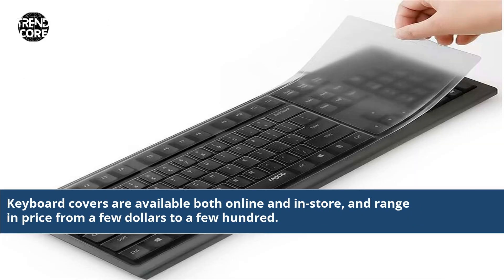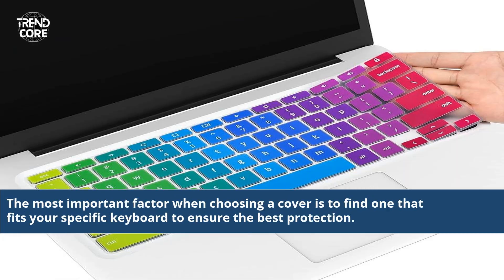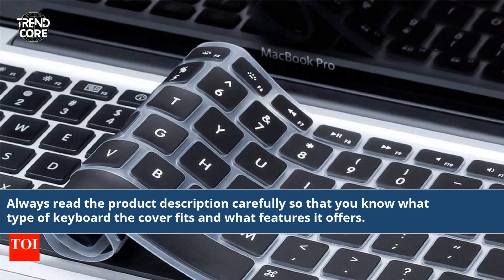Keyboard covers are available both online and in-store, and range in price from a few dollars to a few hundred. The most important factor when choosing a cover is to find one that fits your specific keyboard to ensure the best protection. Always read the product description carefully so that you know what type of keyboard the cover fits and what features it offers.